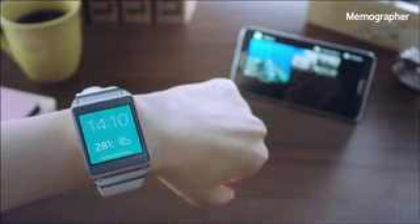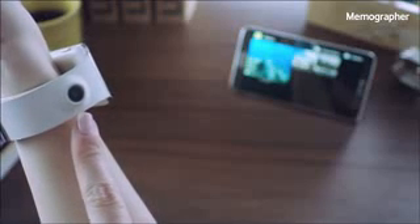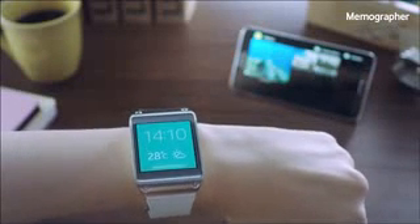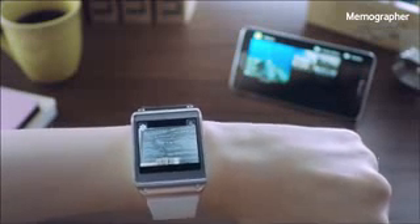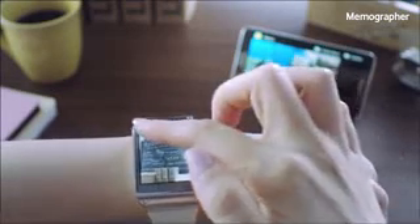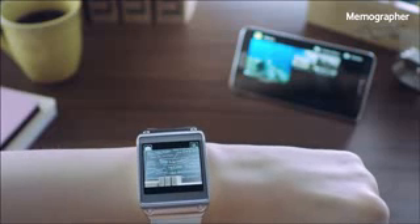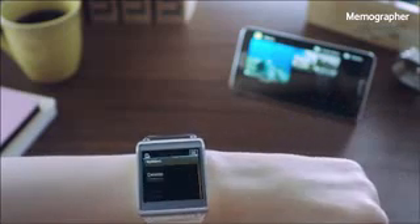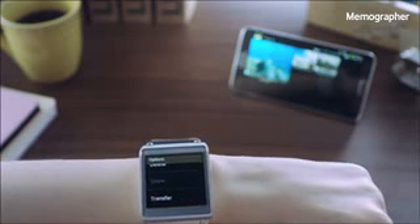Another cool feature is called Memographer. This feature is powered by the camera built into the device, which you see right here. You can create quick visual records of important information or instances without taking out your mobile phone. I can simply swipe and activate the camera app to take a quick snapshot of notes written on a board in front of me. You can also record a video by changing the mode, but for now I'll just take a picture by touching the screen. Let's go to the gallery and check out the picture I just took — it will be automatically saved into the gallery of my Galaxy Note 3, or I can manually transfer it.